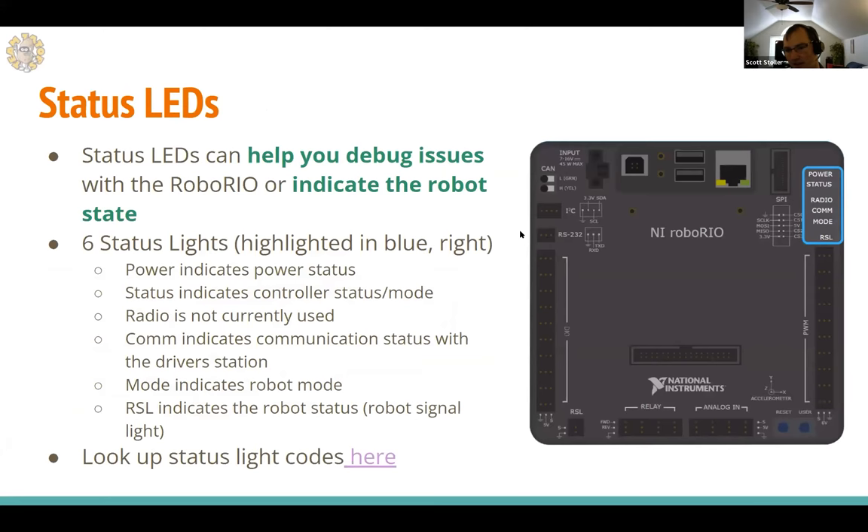One of the most important things on the RoboRio is the status LEDs — we look at these a lot when debugging. There are six status lights. Power indicates if the RoboRio is powered on. Status indicates the mode of the RoboRio. The radio LED is currently not used. The COM LED indicates whether you're connected to the driver's station. Mode indicates the robot mode — teleop or autonomous. The RSL mirrors the robot signal light, telling you if the robot is powering up, active, enabled, or disabled.